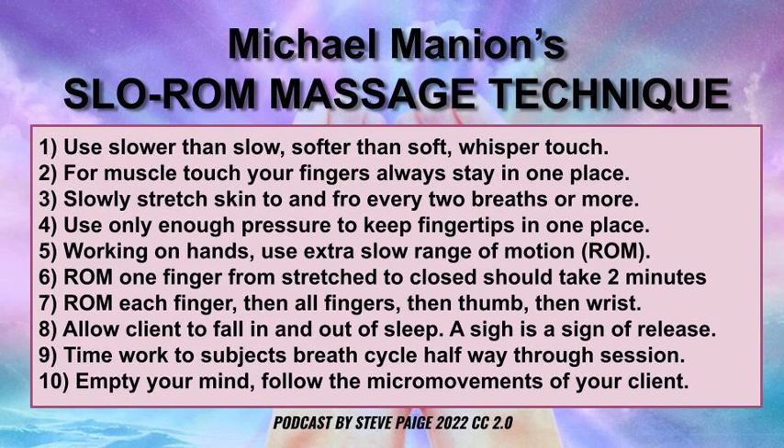So if you dig it and you want to do it, try it out on a friend and see if you can go somewhere with it. Michael Mannion's slow ROM massage technique is a wonderful way to slow down, open up the parasympathetic nervous system, open up the vagal response, and just take a break. I'll see you next time.